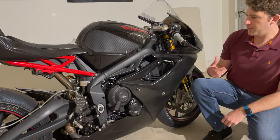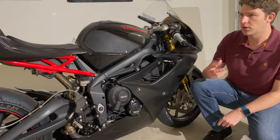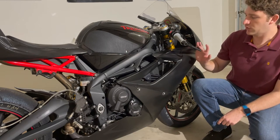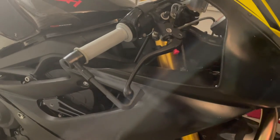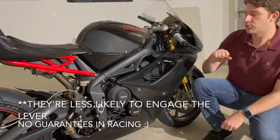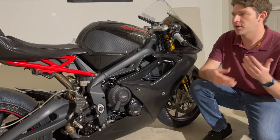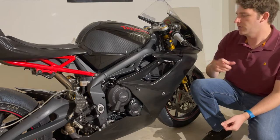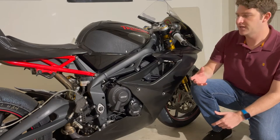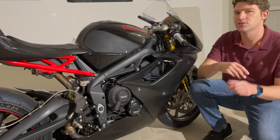The last piece of bike protection — required by most club racing and all pro racing organizations — is a brake lever guard. This is here so that if you're bumping elbows with another racer, they can't accidentally engage your brake lever. If that were to happen, it could result in a crash. It's an absolutely essential piece of equipment even for regular track days — it could save you if someone gets a little too close.